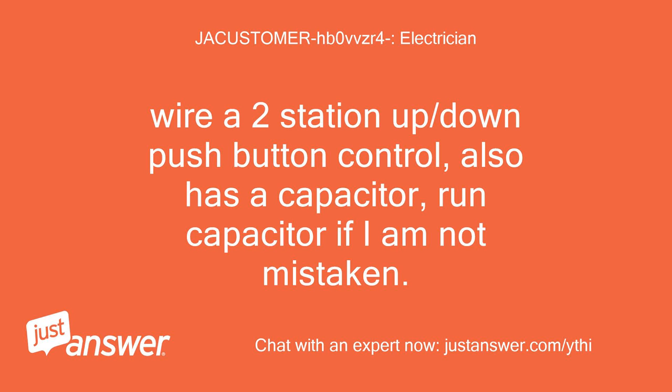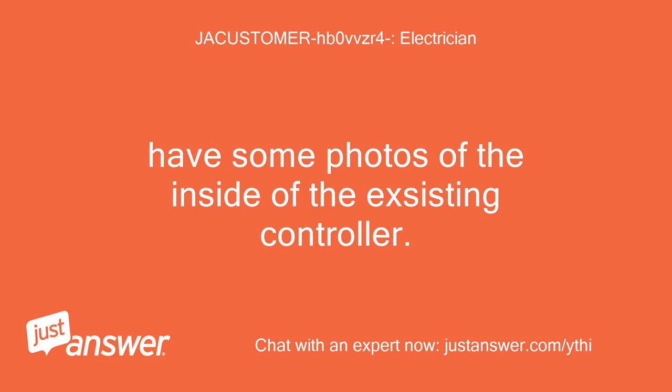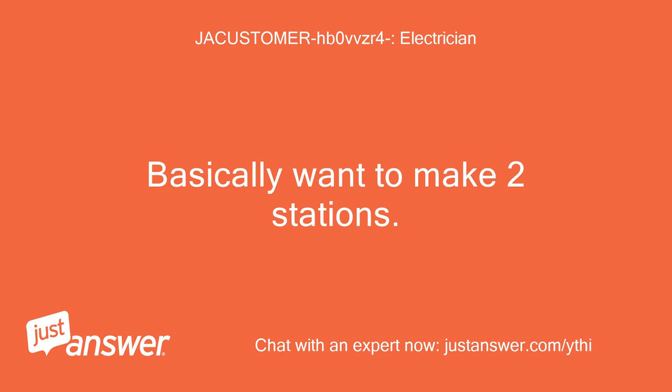Wire a two-station up/down push-button control, which also has a run capacitor if I am not mistaken. Have some photos of the inside of the existing controller. Basically want to make two stations.